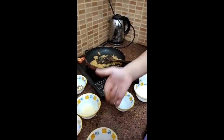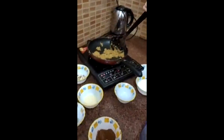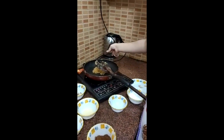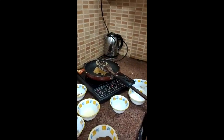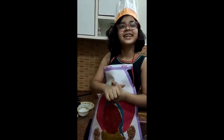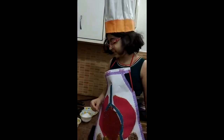A pinch of cinnamon. You add a pinch of cinnamon in it? Yes, so that it can enhance the taste. Khoya. Ok.